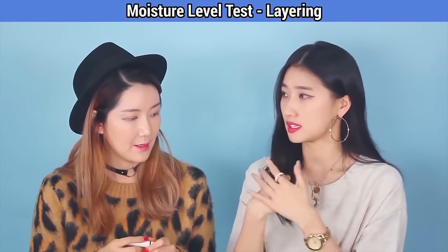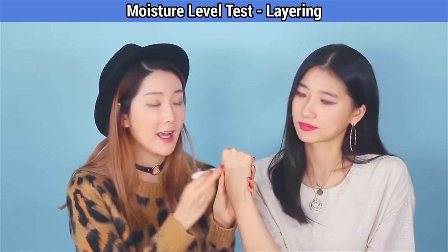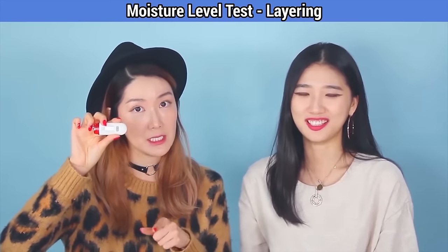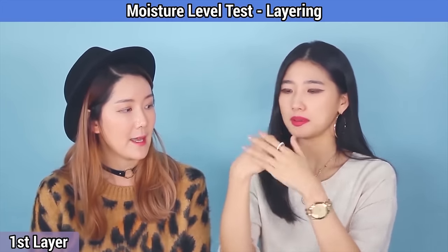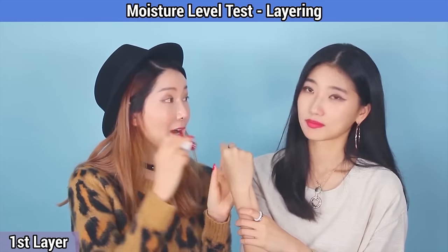First, let's see the moisture level without any toner on my bare hands. 34 — someone needs some hydration! Now let's apply the first layer of toner. Make sure to dab it in.